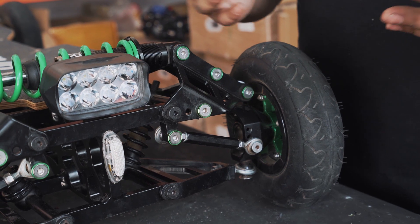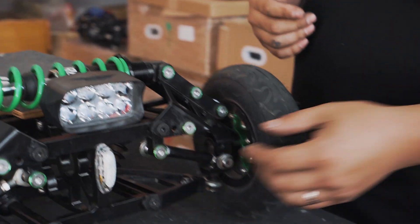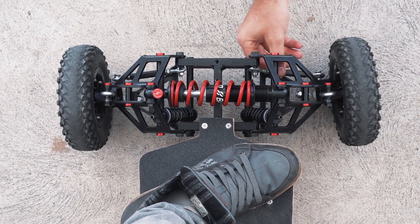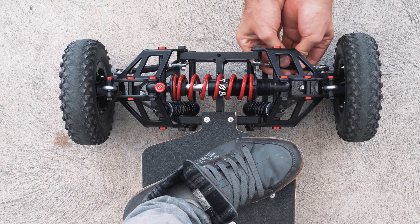The best way to do this is with two people. Put the board on the ground, you stand on the board and have your friend adjust the steering link here, and try to align the wheel to get it as straight and facing forward as possible with you on the board.